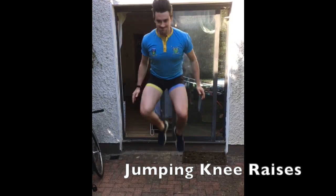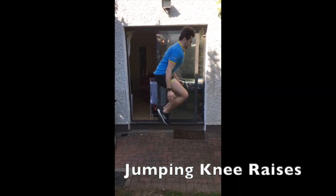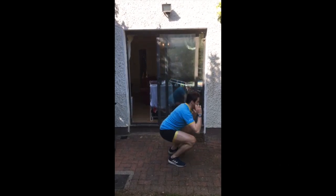My name is Beryl Lynch, I am from Clonakility Rowing Club and I am demonstrating how to do scissor kicks.